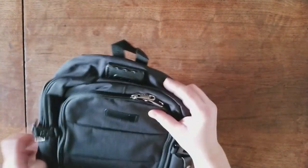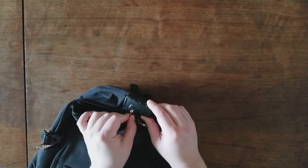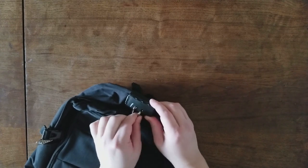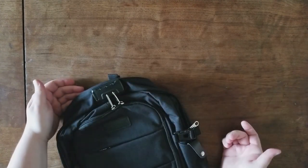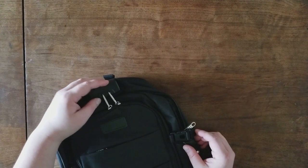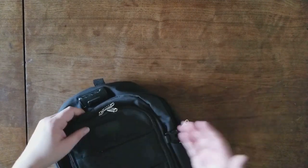It has a locking mechanism where you can slide your little zippers in and set your code. When you want to open it, the button releases here.